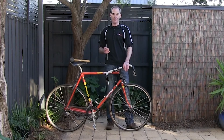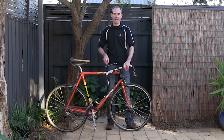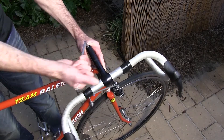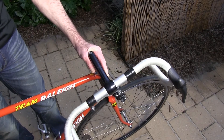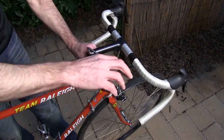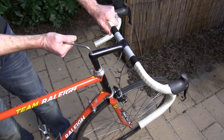To return your handlebars back to the normal position on an older style stem, undo that allen key bolt just a little bit. You'll probably need to tap it to release it, then return your handlebars to the normal position. Make sure they're lined up with your front wheel and do that allen key up again.